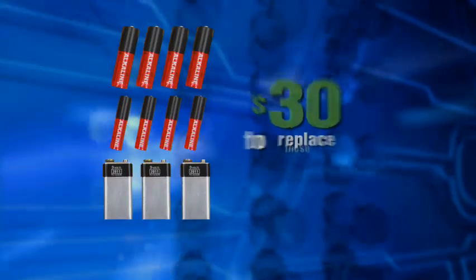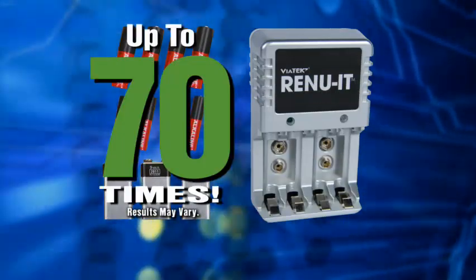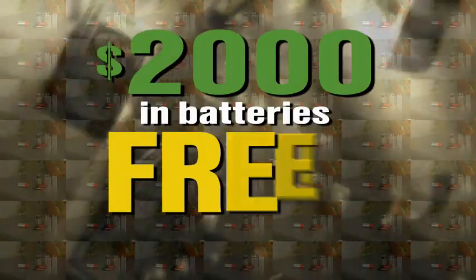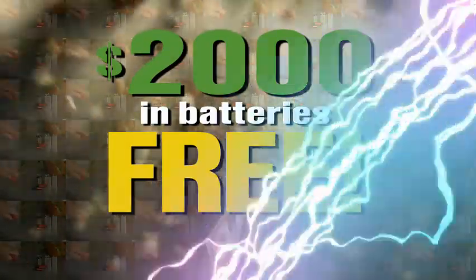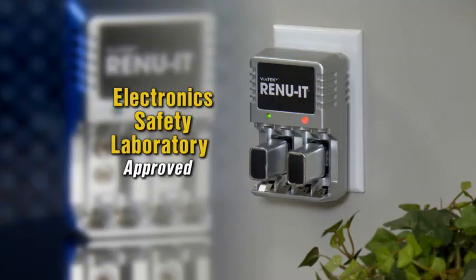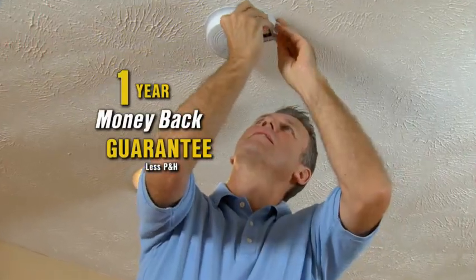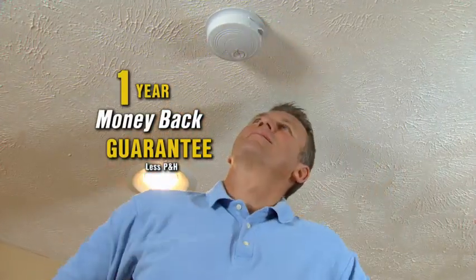To replace these batteries could cost you $30, but Renewit can regenerate them up to 70 times — that's almost like getting more than $2,000 worth of batteries free. Renewit with 10 battery charging docks is yours for only $19.99. Renewit is electronic safety laboratory approved, and your satisfaction is guaranteed, or your money back for one full year.